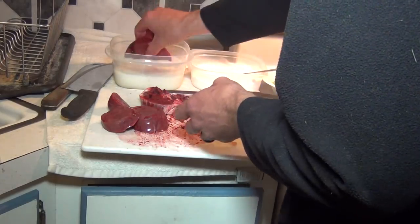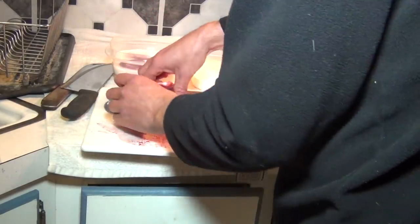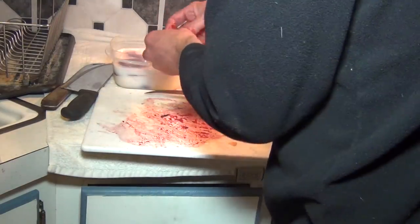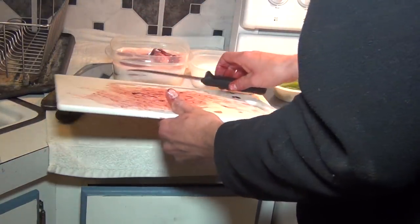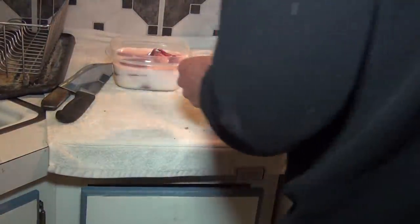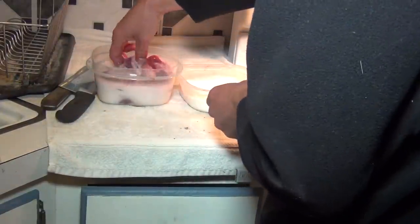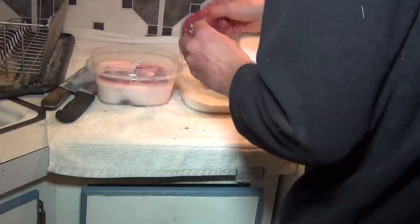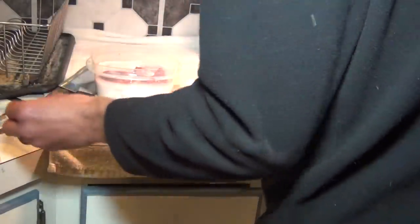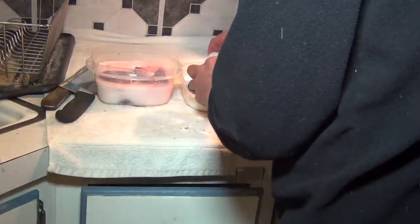Then you're gonna want to take the slices, put them in a bowl of milk — you can use milk or buttermilk; right now I'm just using two percent because that's all I have at the moment. Then while they're in there, you're gonna dredge them into some seasoned flour — it's just flour with salt and pepper. Give it a light dusting of the flour.